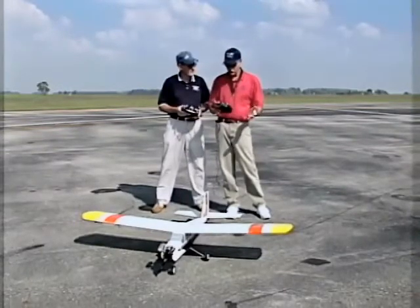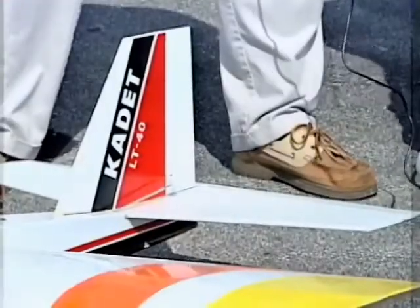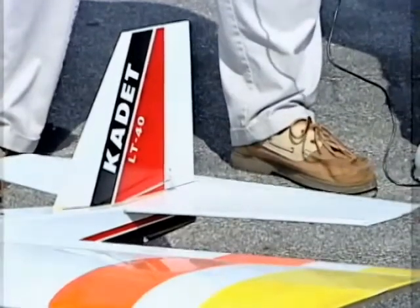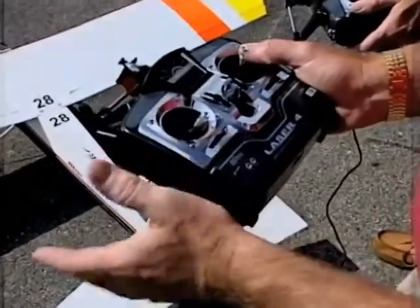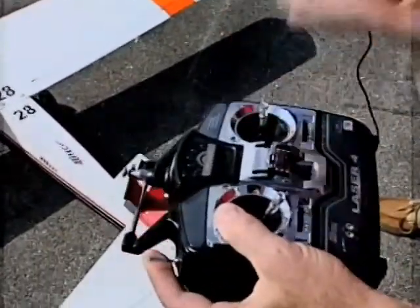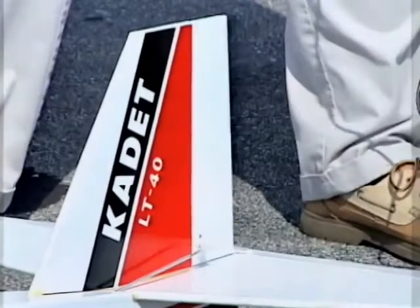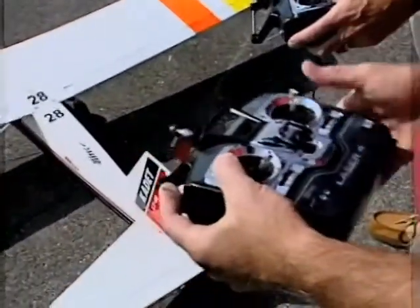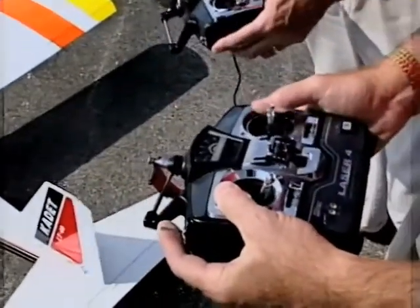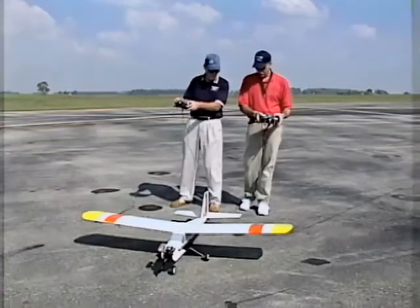When the switch is in its natural position, the instructor has control of the aircraft. You can see the ailerons on the wing move with my stick, and the rudder on the back moves with my stick too. When I hold the switch up, I've switched control to Tom's transmitter and he now has control. At any time, if the airplane gets out of sorts and is coming down toward the ground, I can let go of my switch and I have control again.